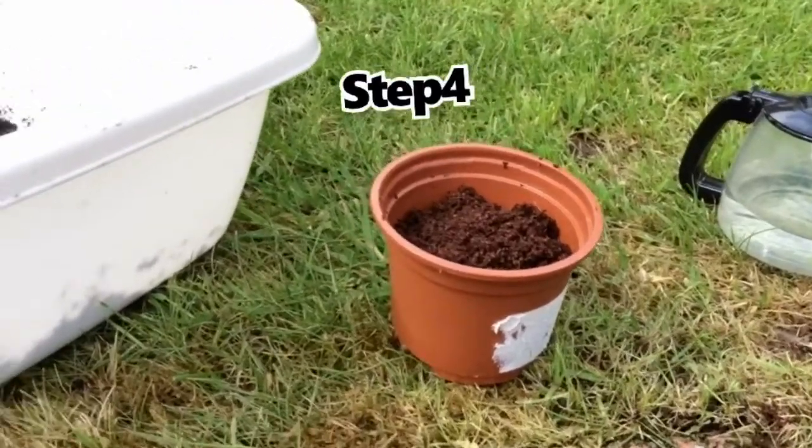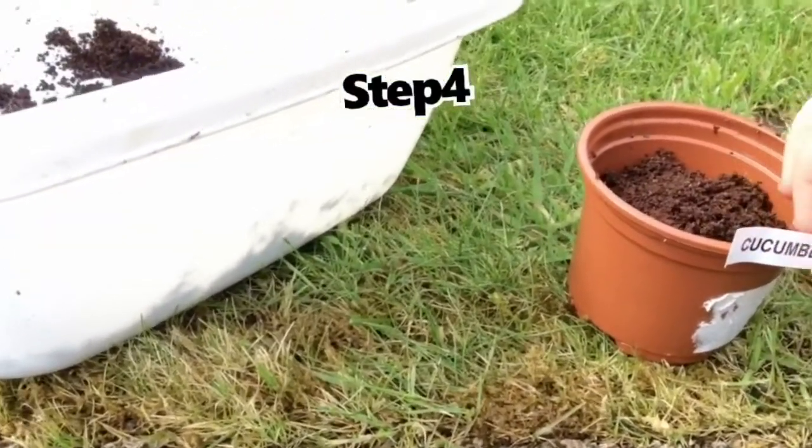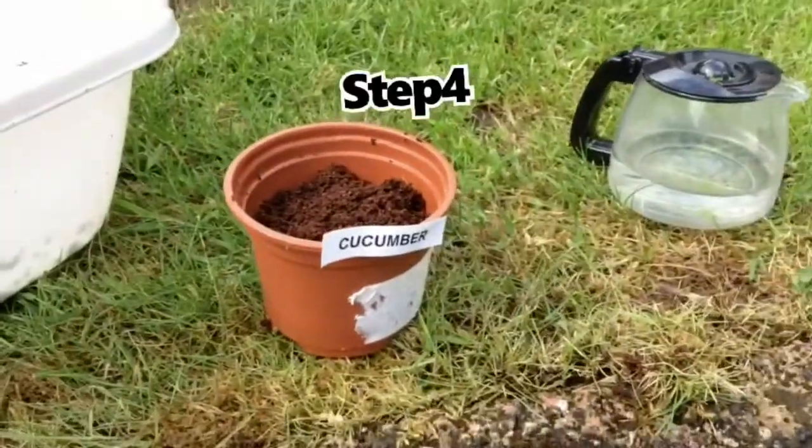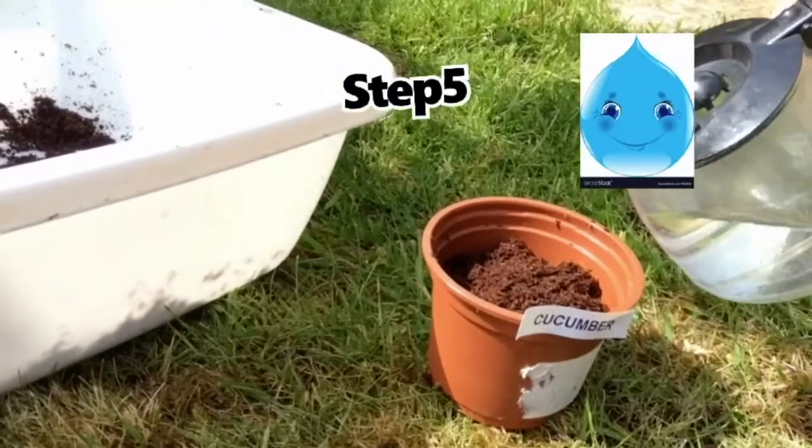Step 4. Label up your pot. And don't forget to water your plant.